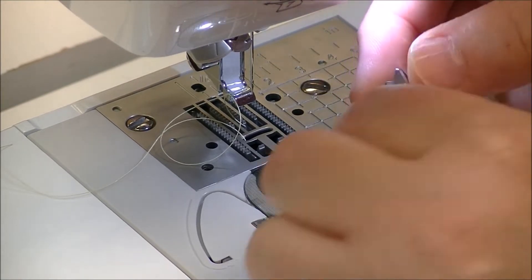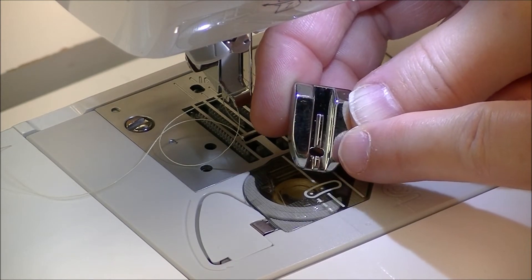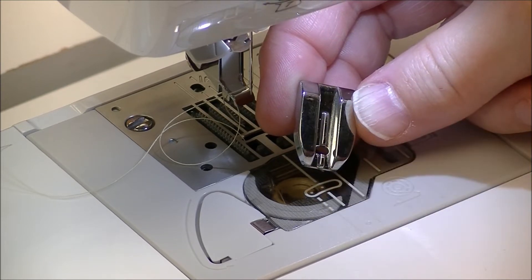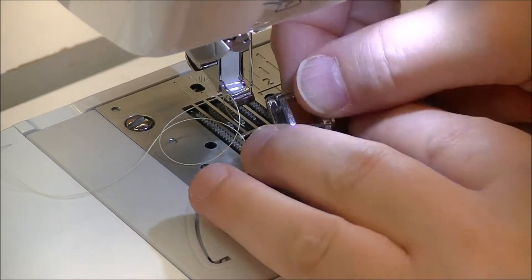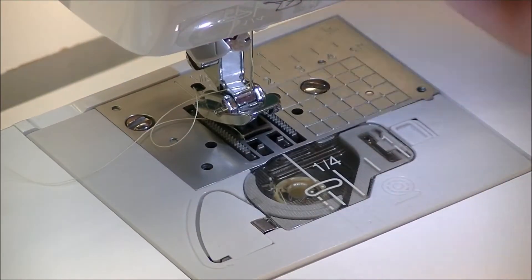It is considerably different than your traditional zipper foot and you'll see how it has the channels or grooves underneath. There are two and there's a definite bridge or divider. You'll also notice there's a very tiny hole that needs to go into the front so your needle will go down.